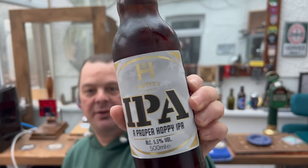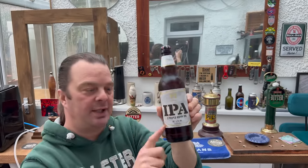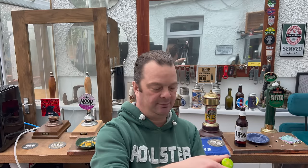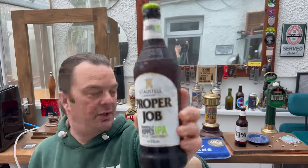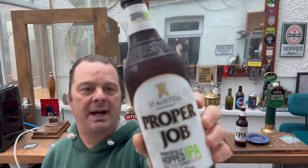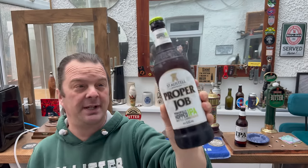So this is it — Harper's Brewing Company IPA, a proper hoppy IPA at 5.5% ABV in a 500ml bottle, and it was £1.29. This is the real St Austell Proper Job, a powerfully hopped IPA also at 5.5% ABV. You'll notice Aldi used the word 'proper' — they've just jigged it around a little bit. It's definitely a clone, a rip-off beer from Aldi, but it's 30 pence cheaper.